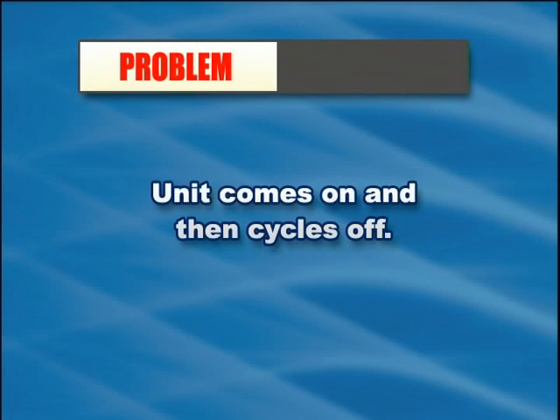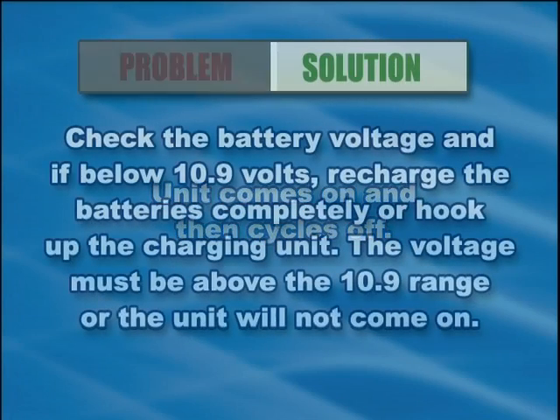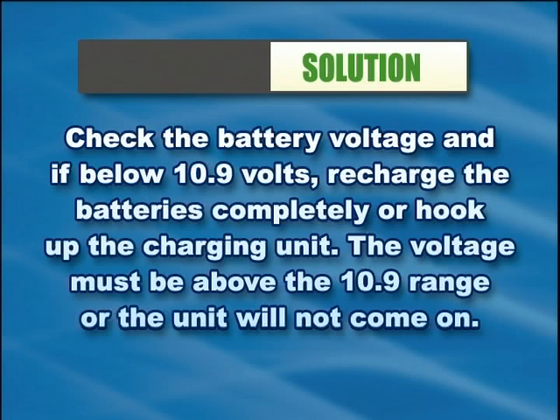If the unit comes on and then cycles off, check the battery voltage. If below 10.9 volts, recharge the batteries completely or hook up the charging unit. The voltage must be above 10.9 volts or the unit will not come on.